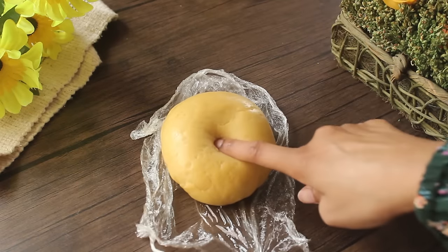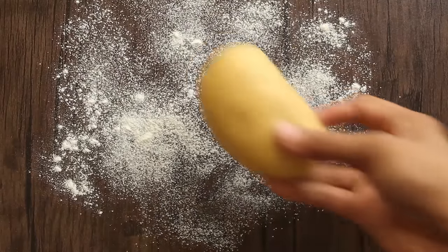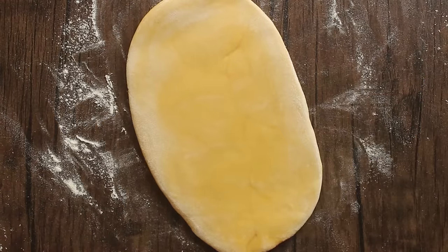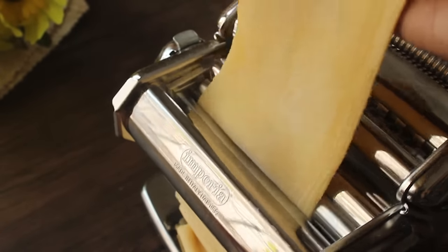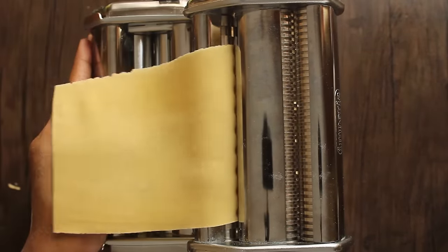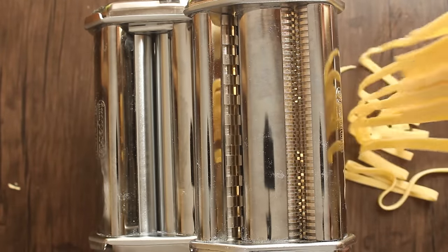This dough is perfect. Now we will divide it into two parts. We will dust the dough so it will be a little bit easier to handle. We will roll the dough through the pasta machine. If you don't have a pasta machine, you can simply roll it well by hand. This will make very delicious homemade fresh pasta. If you don't have a pasta machine, you can cut it with a knife or with a pizza cutter.